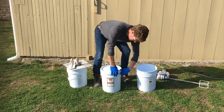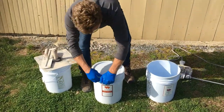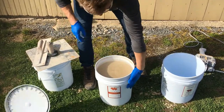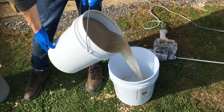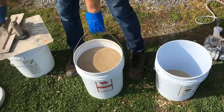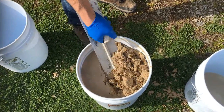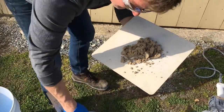Then you open the bucket, pull the strap off, open up the tabs, and pour the water off the top and save it in another bucket. What you will discover is a really sandy mixture which looks very unusable.